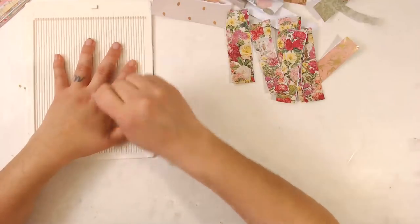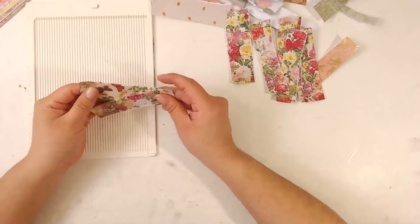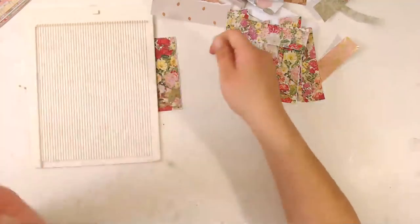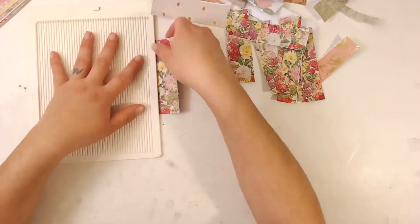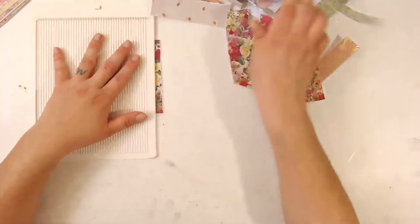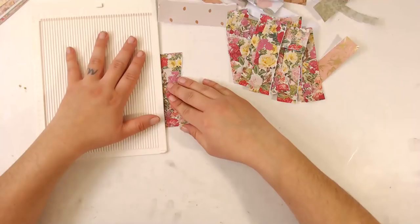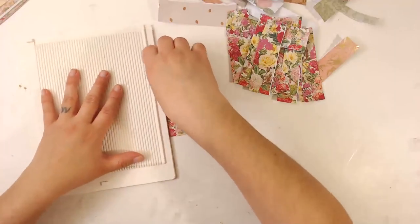I like to do kind of a ripped effect, but I also like to control it. I don't like it to be messy if I was cutting it by hand. This right here — my little mini scoreboard by We Are Memory Keepers — it's just perfect. It still makes funky cuts but I can make it a little bit straighter if I get it the right way.